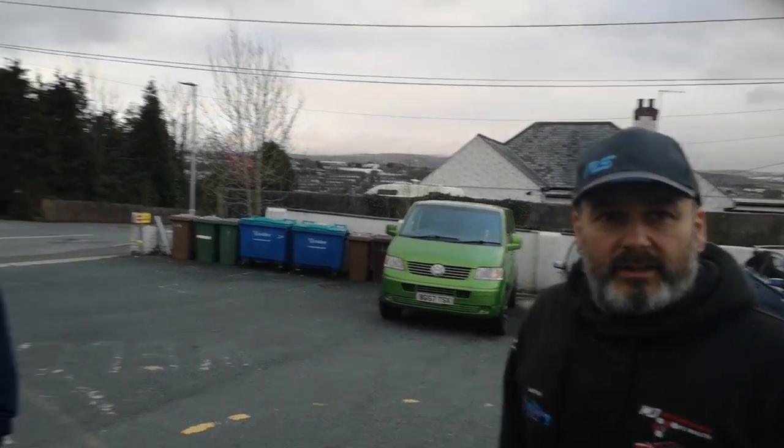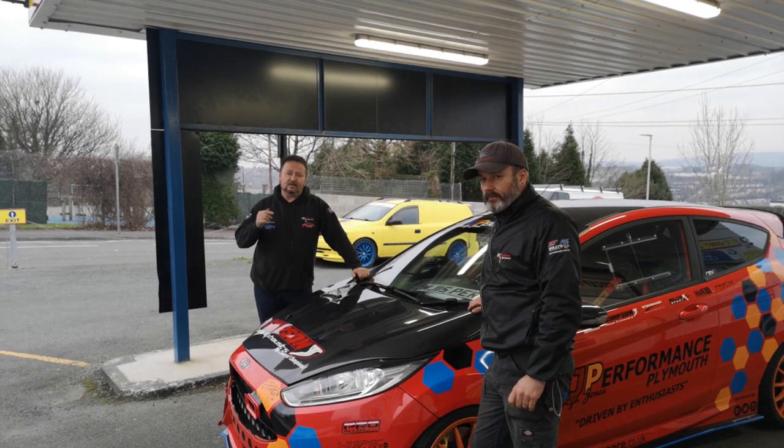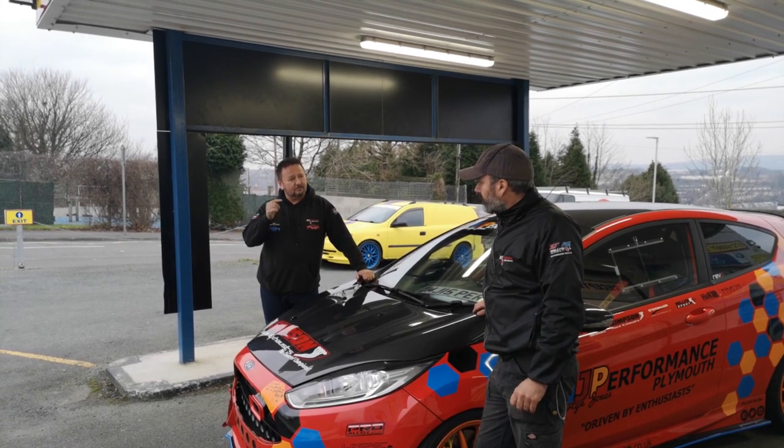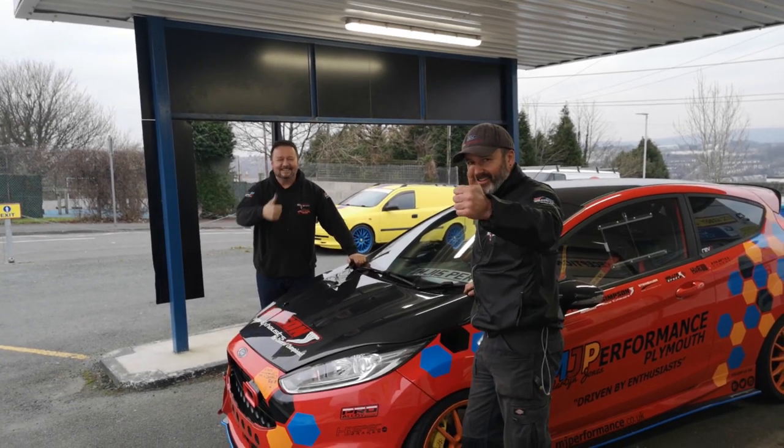That's been brilliant - brilliant workmanship from MJ Performance. If you bring your STs or RSs down here, it's brilliant workmanship. Okay guys, if you like what you see, you know what to do - like, comment, subscribe, and hit the bell button. Cheers guys!